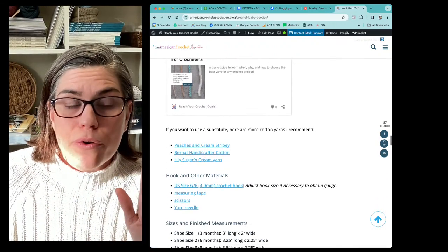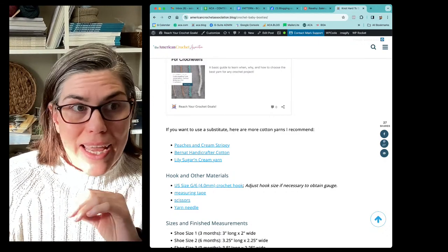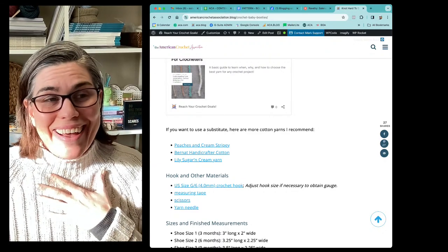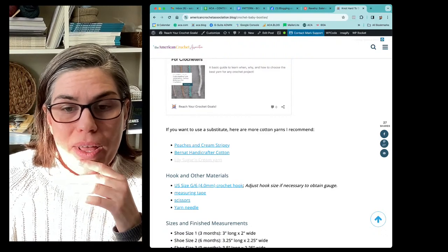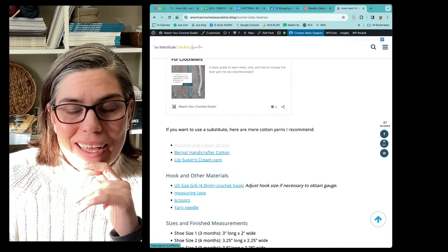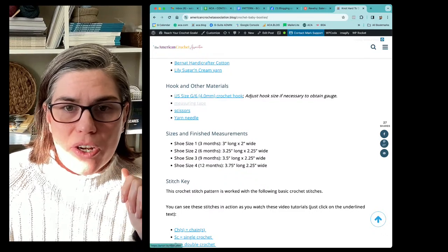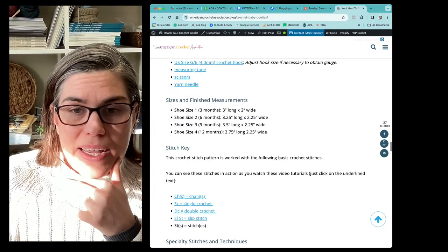I've also done all of the hard work for you. If you want to use the exact yarn I used for the pattern gauge and sizes, you can do that. But if you want substitutes and you'd like my intake on what yarns could work best, then I've got a list for you with links. So if you just want to click on over and buy and don't want to put too much thought into it, then I've got you — all the materials, hook size, everything else you need to work up this pattern.